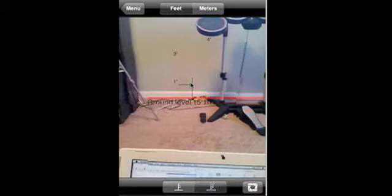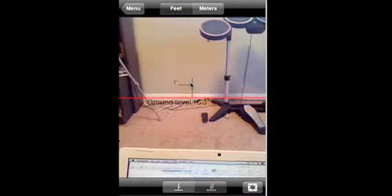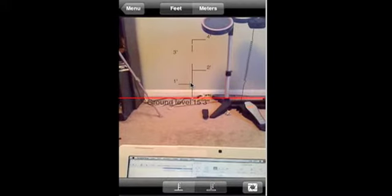Sorry for the shaky image, this is VNC. So the point is, you get that red line to match up with the ground. You can see here, I got it matched up with the ground, and the measurements are pretty close to being accurate — not 100%, but pretty darn close.